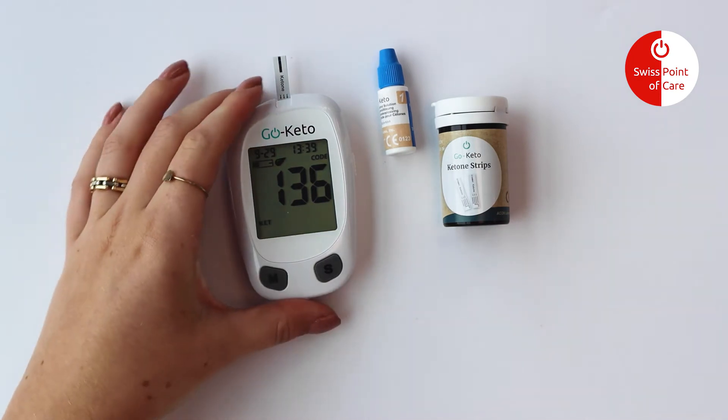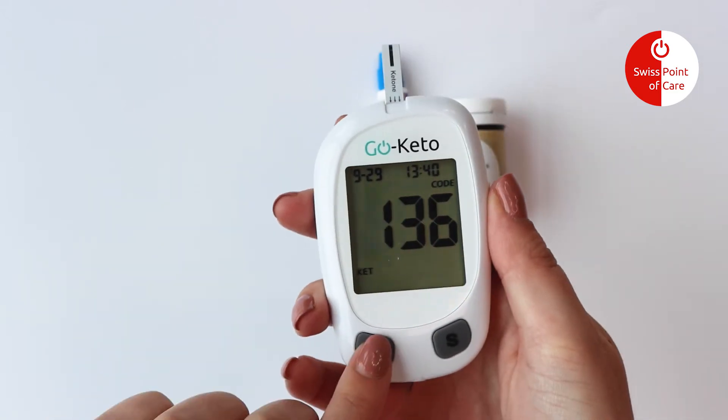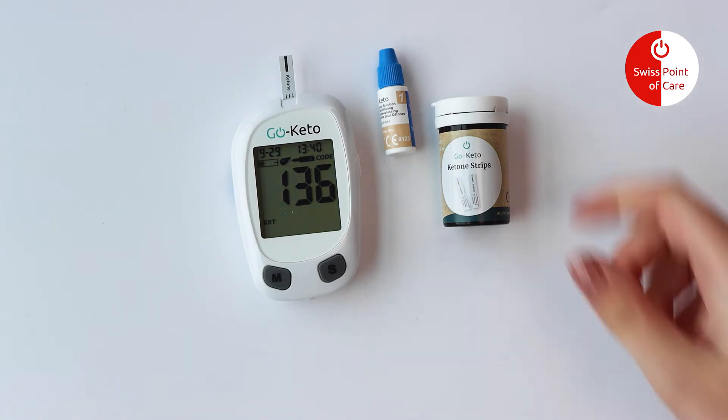When the blinking test strip and blood drop symbol appear, press the M button to mark the test as a control solution test. Then the control solution symbol will appear on the display.